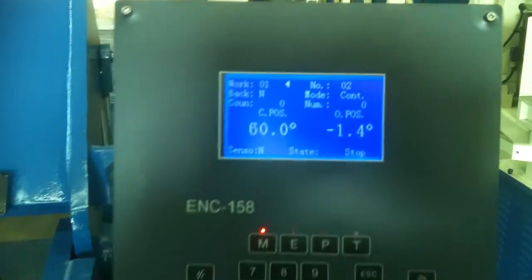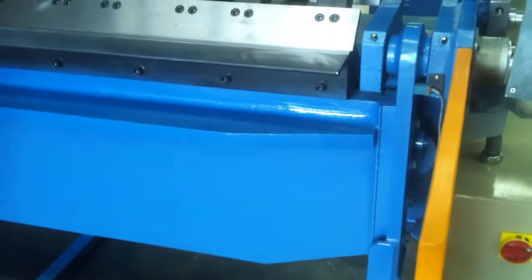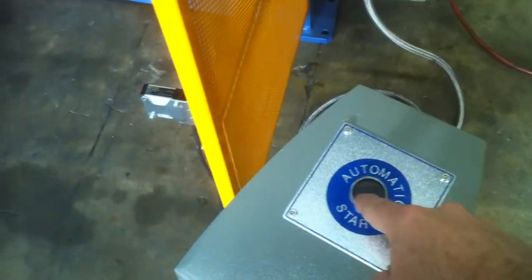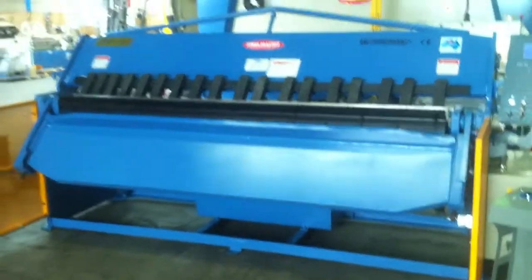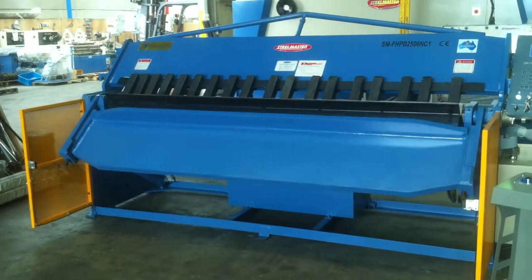The next fold it's programmed to is 60 degrees. What we do is clamp the foot pedal here, bring that down, and as you can see we can also release that and clamp it again, then simply press the button down here and she folds to 60 degrees. And down she goes.